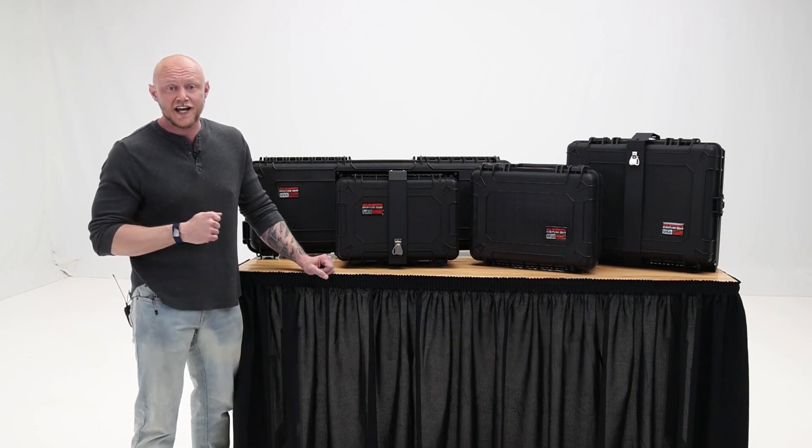Thanks for watching and I'll catch you next time on In The Garage. Until then, keep exploring and have fun out there.